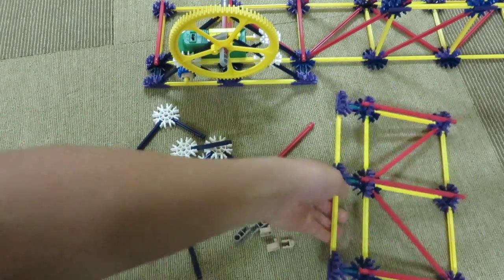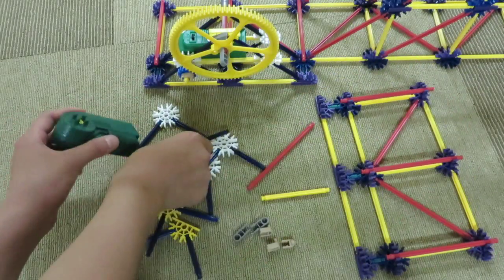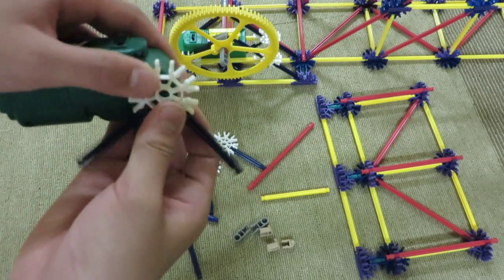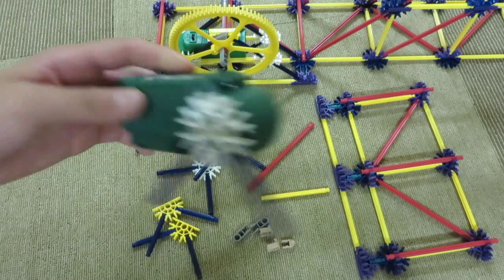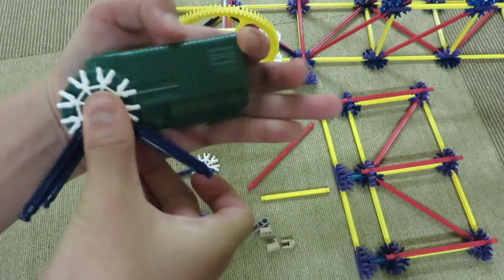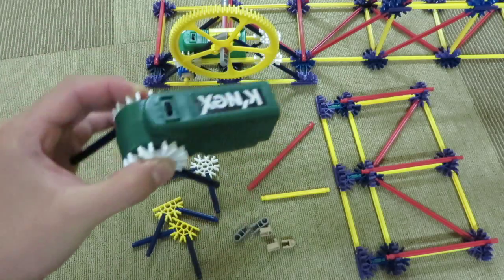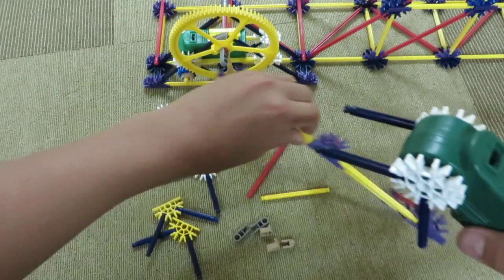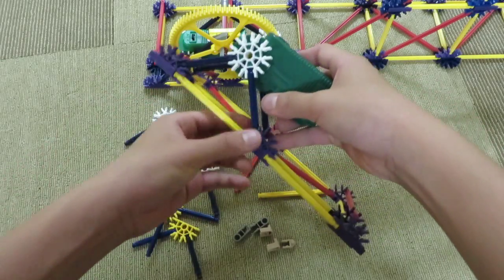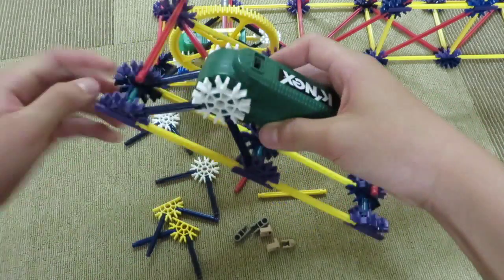Next, let's move on to the motor. Take the snowflake piece, put it on the motor like this, and then turn it around and do the same thing on this side. Now you have something like this. You'll want to take this structure and snap the motor piece right here on the structure.